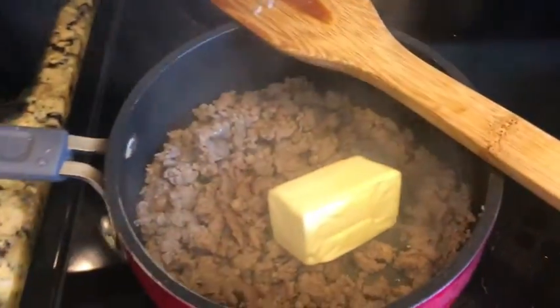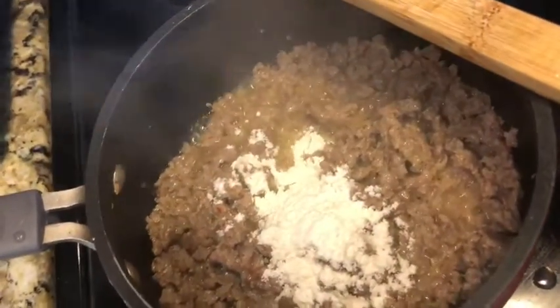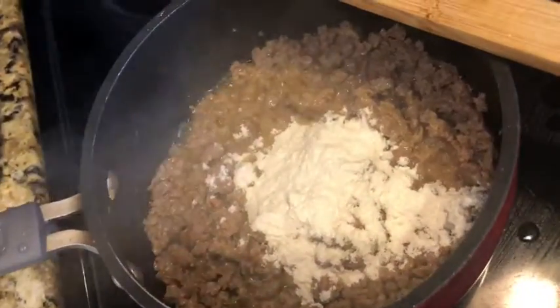Then after it's cooked, I added in my butter so it will be easy for the flour to dissolve in. After the butter has melted, you're just going to add in four tablespoons of flour.